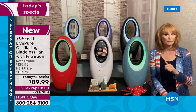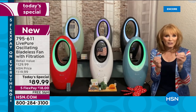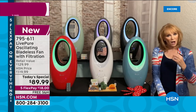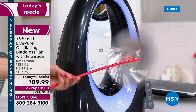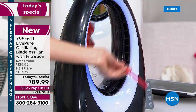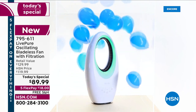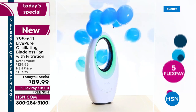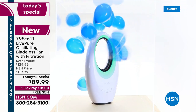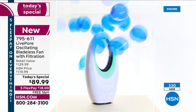When bladeless fans first came out, I was excited but then saw the price — two, three, even four hundred dollars. Live Pure said they could do better and developed bladeless technology so you can have the comfort of knowing there are no exposed blades — you can use this around children and not worry about it with your pets. Bladeless technology just makes life more comforting. And look at this demo — the fan is sending those balloons through the hoop, showing you the power and air movement.